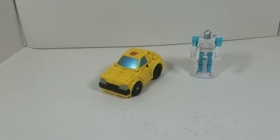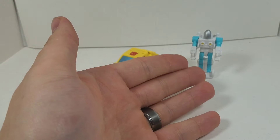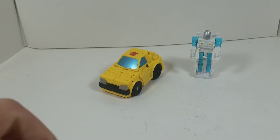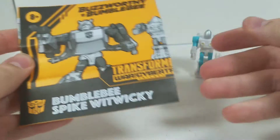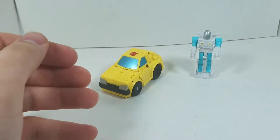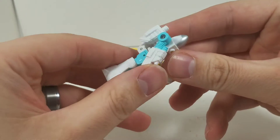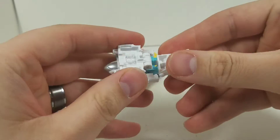Here I have Bumblebee and Spike out of the box — Bumblebee in car mode and Spike in human mode in a suit. I'll point out right now: these instructions for the transformations, if you really need them go ahead, but it's very, very simple. I'm going to start with Spike, and let me tell you, this is a challenge. Just watch.